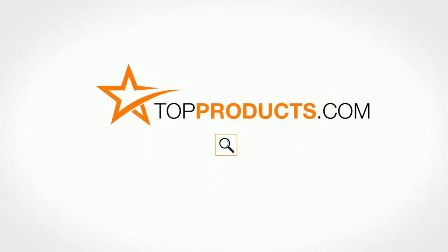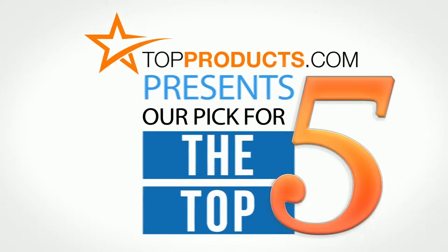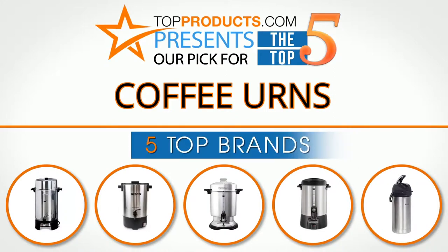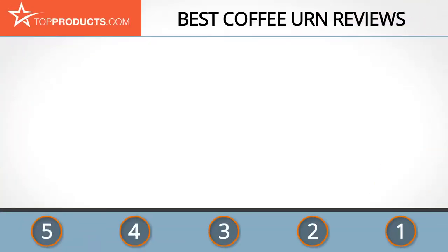TopProducts.com presents our pick for the top five coffee urns. For this review we chose five brands known for quality coffee urns, showcasing a variety of options that are available.